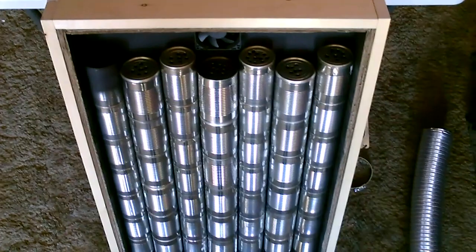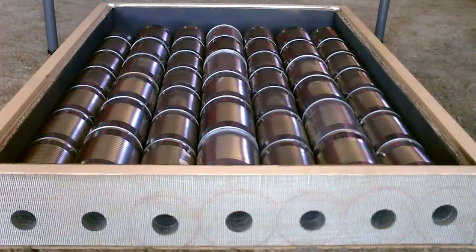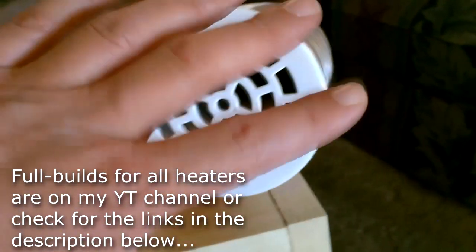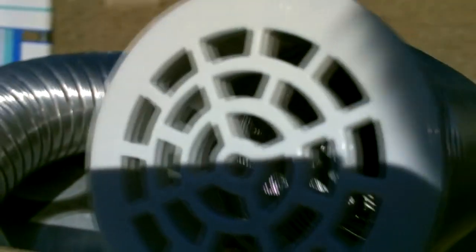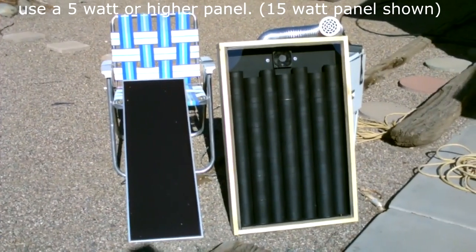Now the steel can solar air heater. That's about half the cans shown here. This thing puts out about 140 degree Fahrenheit air when it's in the sun. And here's the panel again.